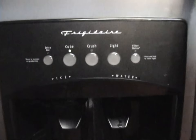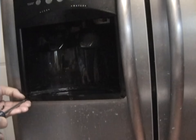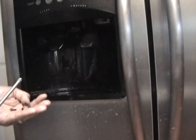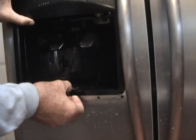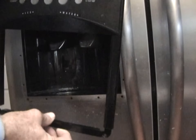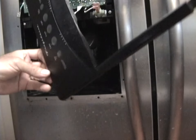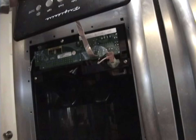Once you do that, there'll be three screws. Before I take this front plate off, I'm going to go ahead and unplug the refrigerator. Now if you shake this around a little bit, it should kind of lift up and out — I'll flip it upside down so you can see.